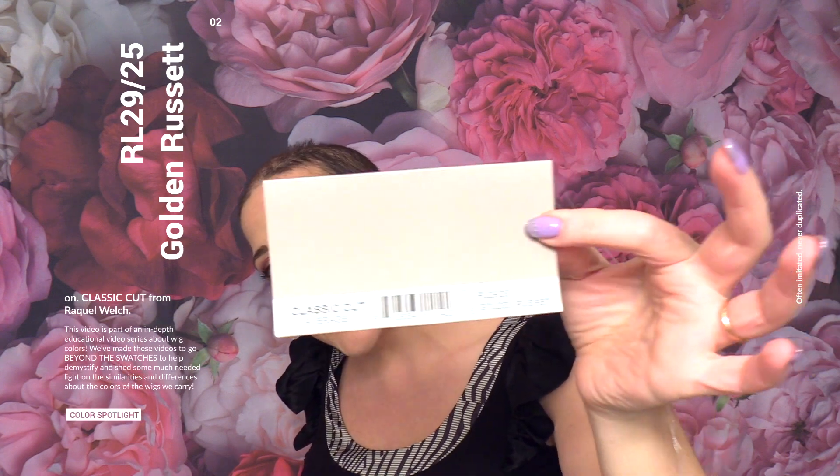This is Heather from CysterWigs.com and this is a color spotlight of the classic cut, but this is more of the color. This is in the golden russet which is RL 29/25 and it's right here in my hand.